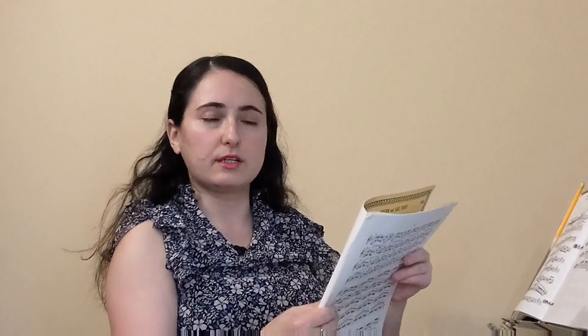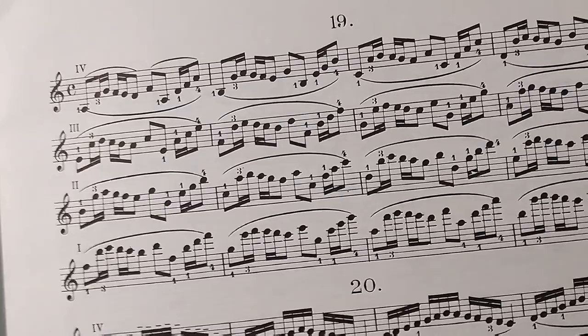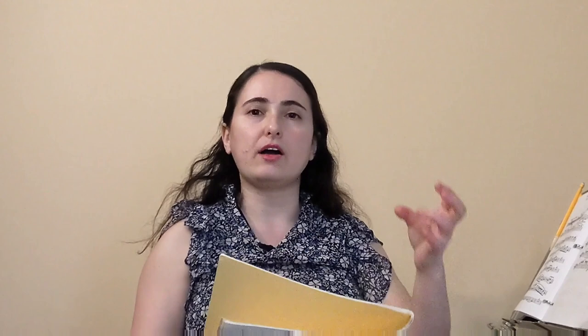It says 'Changes of position — from first to fourth position, from second to fifth, etc.' So these are three positions apart — it's going to be in this zone somewhere. Now we need something that involves the third finger. Looking through here, I'm seeing a lot of second and first fingers, so not on this page. Number 19 — we're going to go here. In this set of exercises, they don't really have any that are specifically third finger shifts going up, but we can use exercise number 19 to help us out.